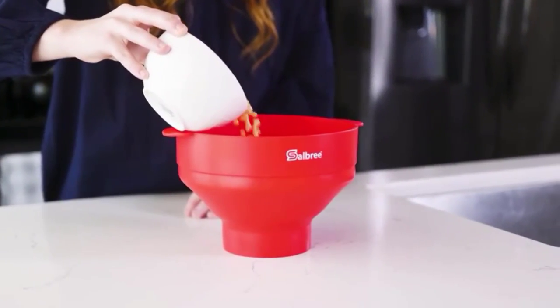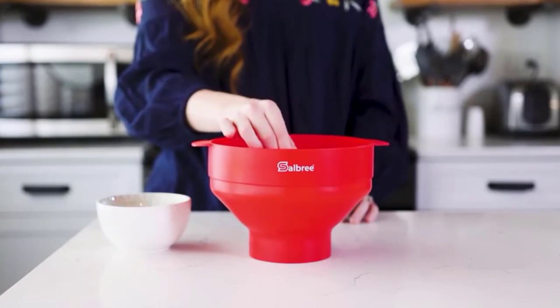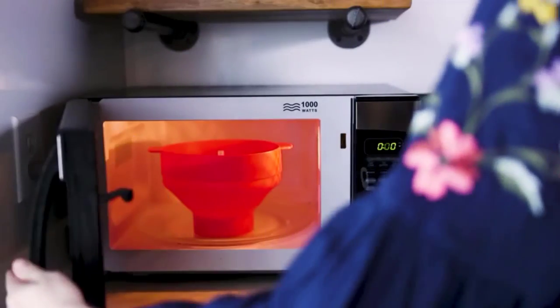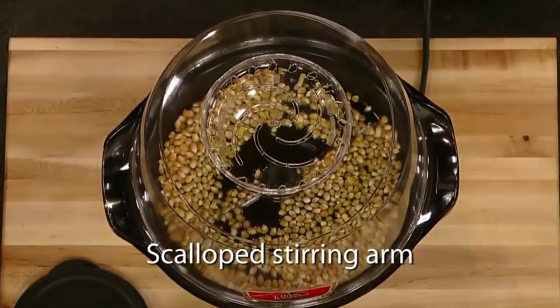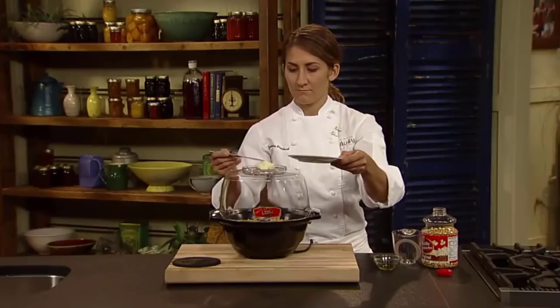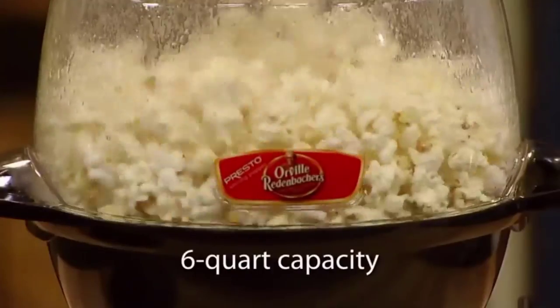Hey, welcome to my channel, the Gourmet Home Guide. In this video, we try to help you find out the best popcorn poppers on the market. If you want to see their latest prices, more images, and find more details, you can check out those links in the description below. Let's see the products one by one.